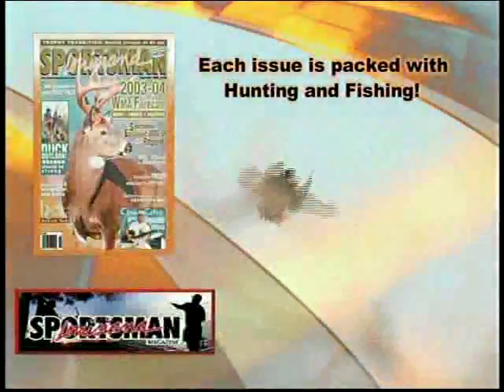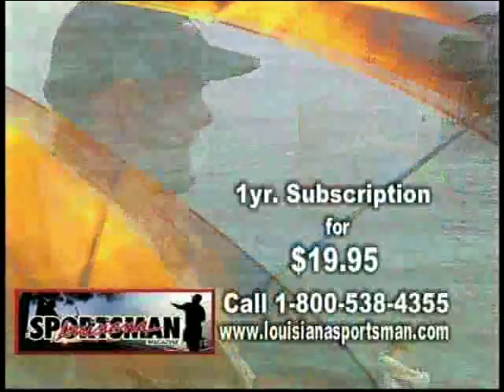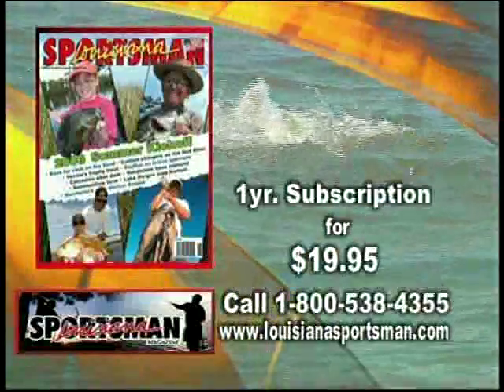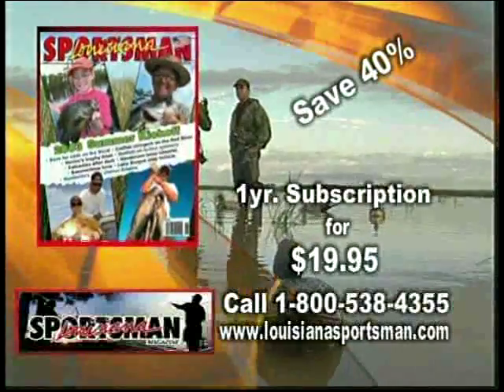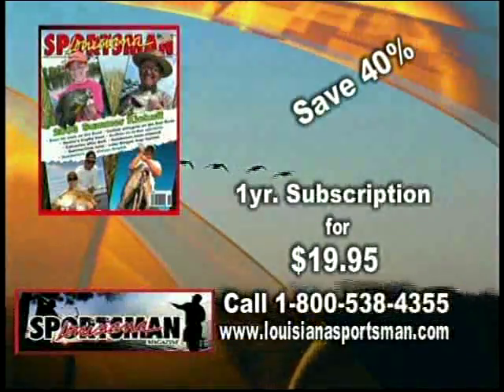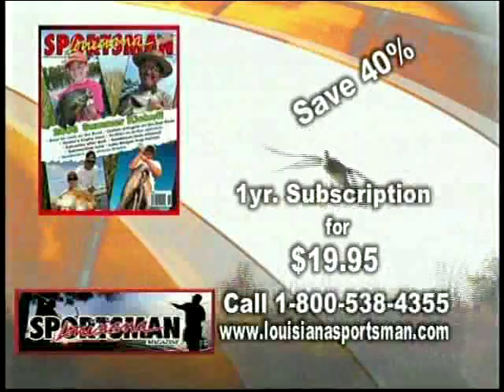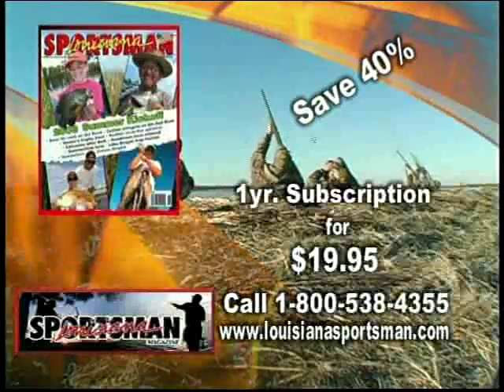Or go to the Louisiana Charter Boat Association website. For over 22 years, Louisiana Sportsman magazine has provided hunters and fishermen with the information they need to make the most of Louisiana's incredible outdoors. Each issue is packed with hunting and fishing how-to and where-to stories from local experts. You can order a year of Louisiana Sportsman today for only $19.95 and save 40 percent — call 1-800-538-4355 between 8 a.m. and 5 p.m., or subscribe online at LouisianaSportsman.com. Today and get your limit tomorrow.